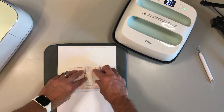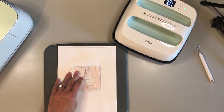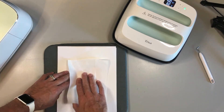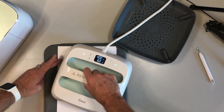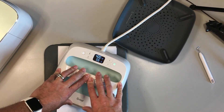Set that on top of the card stock. I'm going to grab my piece of butcher paper and place that over the coaster. Take the Easy Press and set it on top of the coaster and start the timer. Now it looks like I'm adding pressure but I'm really not putting pressure on the coaster itself — the heat guide says we do not want to put any pressure on it at all. I'm just placing my hands there. I'm going to speed up the timer a little bit.